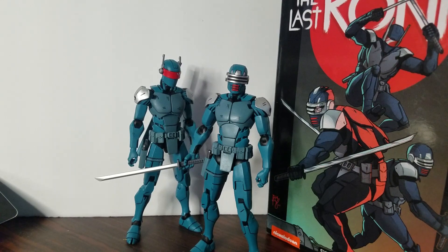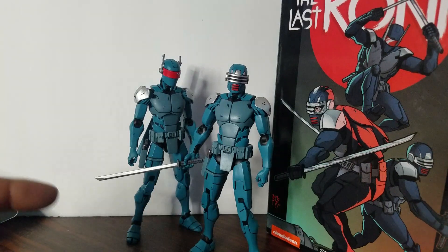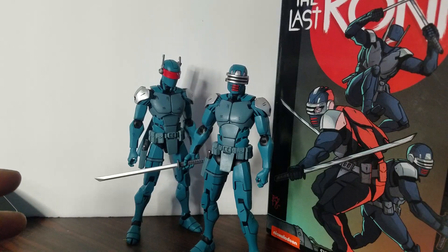I got this figure about two weeks ago and I knew I wanted a couple of them because this figure came out so awesome. I'm going to tell you something — it rivals Marvel Legends as far as scope, design, and articulation. This particular figure came out pretty well.